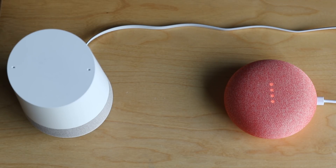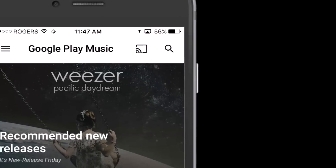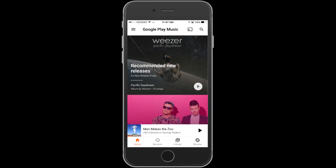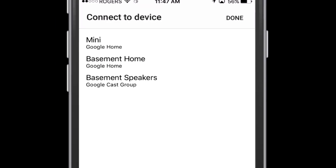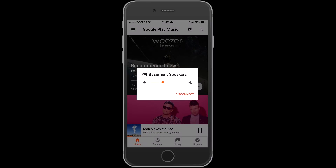Now that our Google Home can respond and play a song on multiple speakers, I'll also show you how this works in the app. Remember that slider I told you to leave on — if you go into Google Play Music you can see the cast icon up at the top. When you tap on the cast icon you can see your two individual devices and then your 'basement speakers' Google Cast group. From there you can choose to link your Google Play Music app to both speakers, and when you press play you get volume control for both speakers.